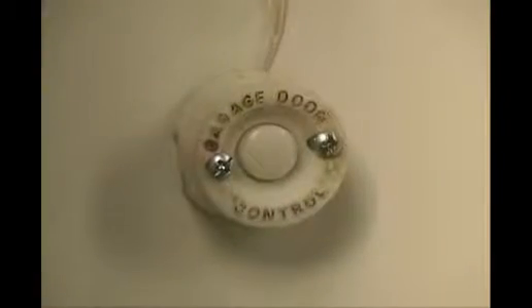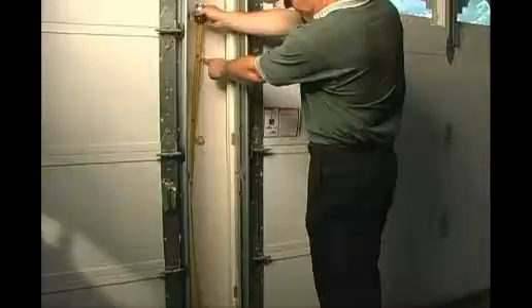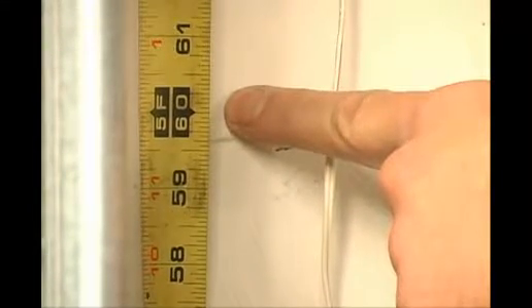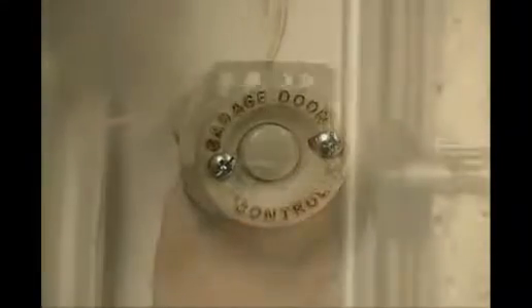The wall button in the garage also has a height that it must be mounted at. The picture here shows that the wire is not stapled properly, nor is the button mounted at the proper height. Wall buttons are recommended and should be mounted at five feet from the floor — this will stop little children from pushing the button and playing with the garage door as a toy.